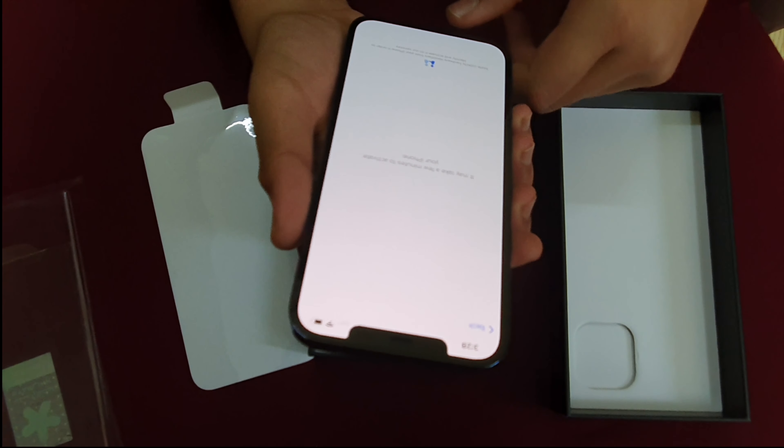The iPhone 12 Pro Max has the smoothest screen and the touch is very soft, as you can see. Okay, let's go to the other parts of the iPhone box.